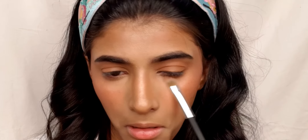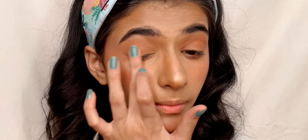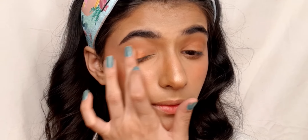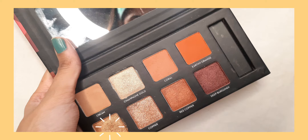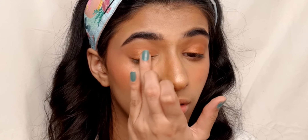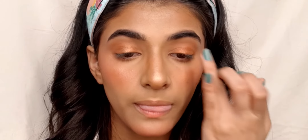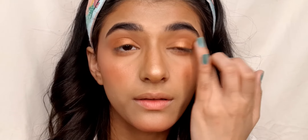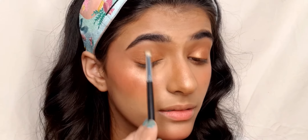Now digging into the shade of Red Copper from the same palette and using my fingertips to apply the color on my eyelids. Then digging into some Bronze Gold from the same palette and mixing the Red Copper and Bronze Gold together to give a new pop of eyeshadow color. Then blending everything out with a blending brush.